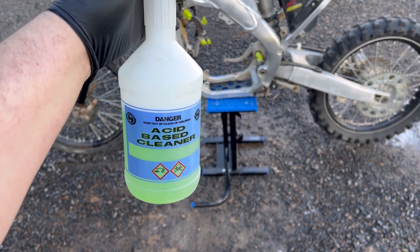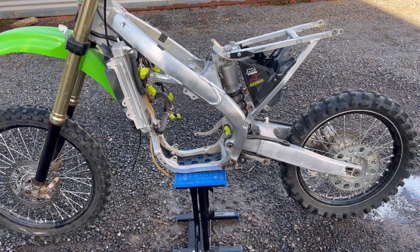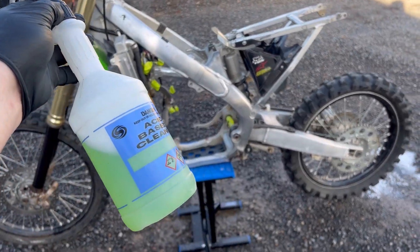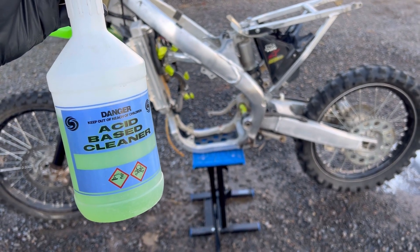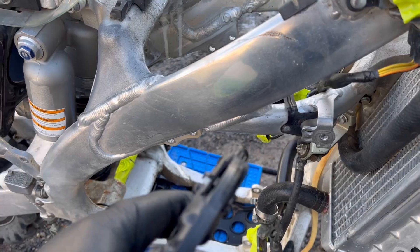We're going to be using an acid-based cleaner — this is Ali King from Autosmart. You can get an aluminium brightener even from Super Cheap Auto that will do the same job; you just have to follow the instructions on the back of that bottle. You want to be wearing all your PPE as it is acid, so you want gloves, a respirator, and some glasses.